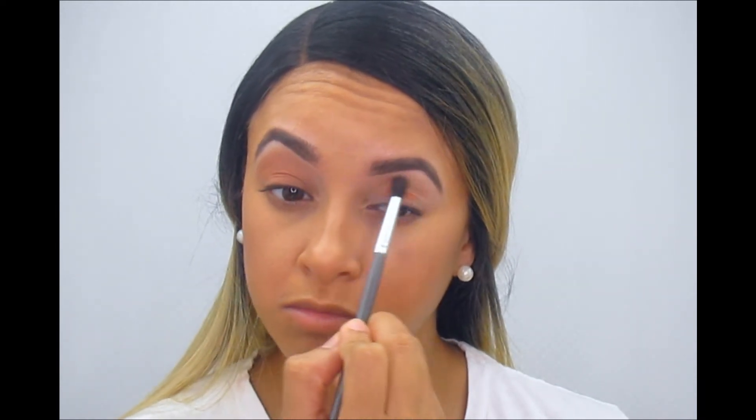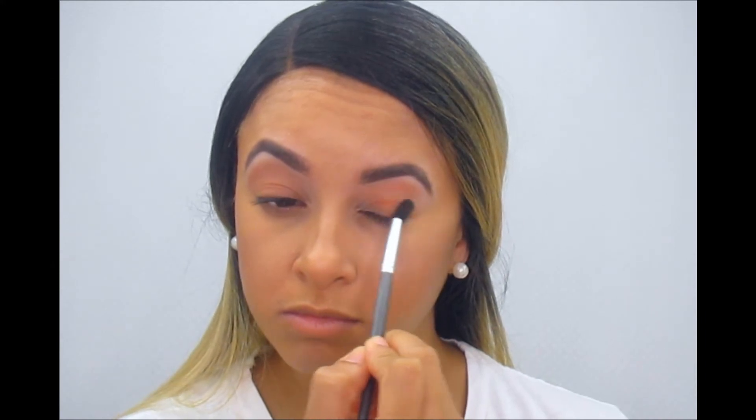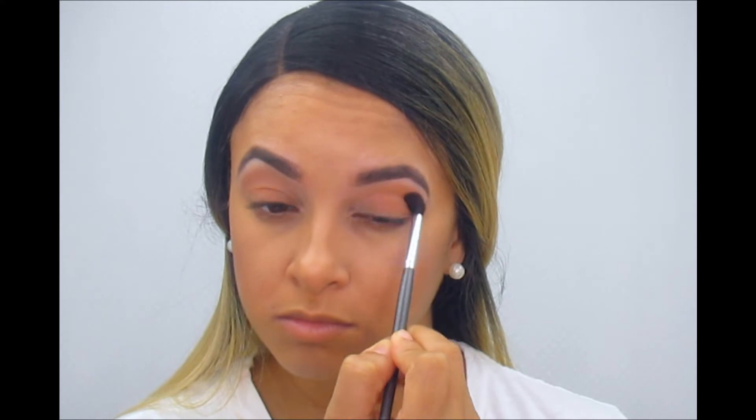Now let's get started on the eyes. I'm gonna be using the ColourPop eyeshadows — it is the Cute As F palette. I was a little confused about what color I wanted to use, looking and looking, and finally the color I landed on is Butter Cake — winner winner chicken dinner! Using a fluffy brush to rub it in. I wasn't feeling like I wanted too much eyeshadow — just something to stand out and say hello, and Butter Cake was on that list.